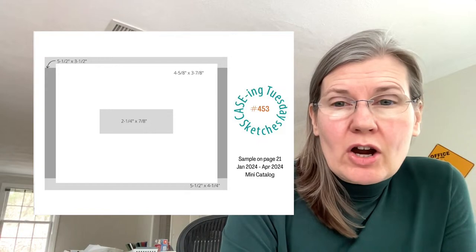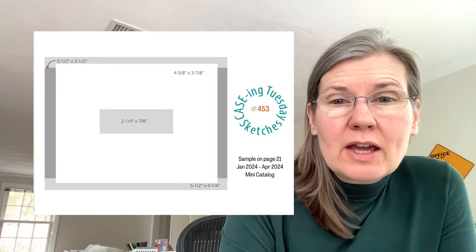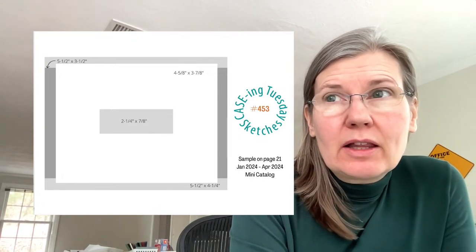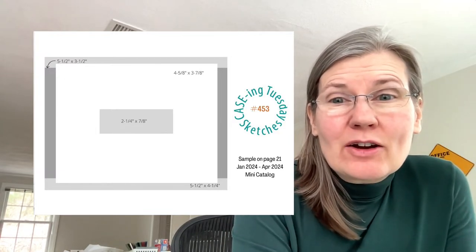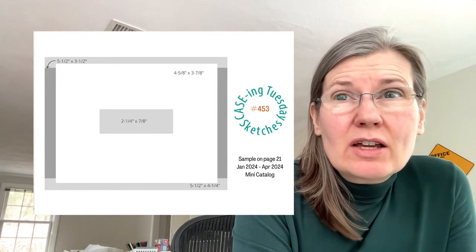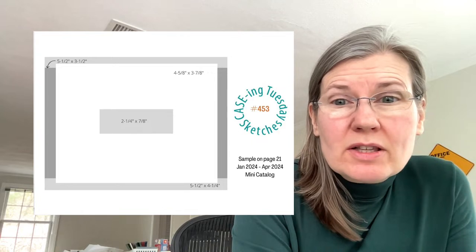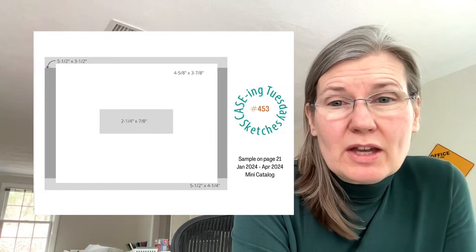That sketch helps you with dimensions. Some of us can look at a card and easily approximate — this is going to be four inches or so — and that's typically what I do. But many years ago when I started out, I loved doing sketch challenges on a website, and they had all the dimensions listed. I really needed those dimensions back then because I couldn't figure them out easily myself, especially without something to measure right in front of me.